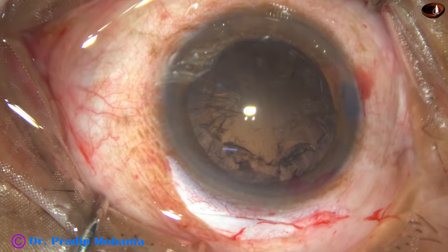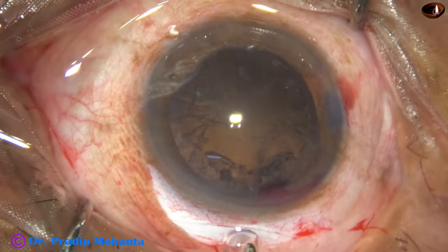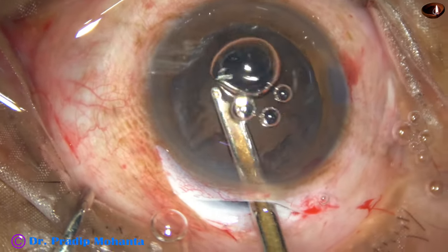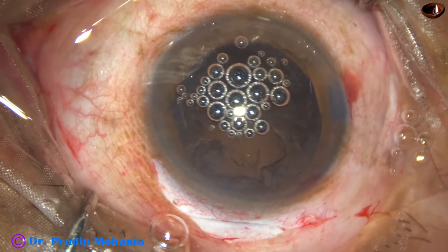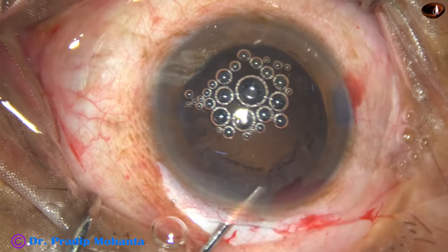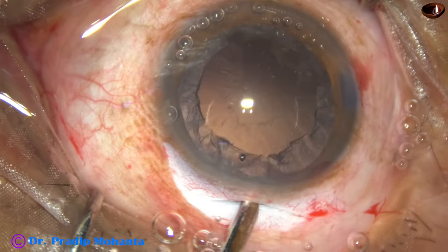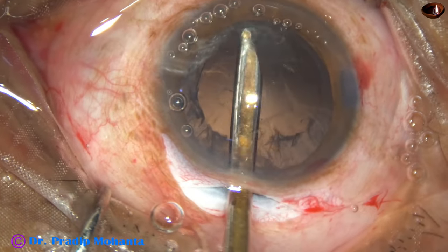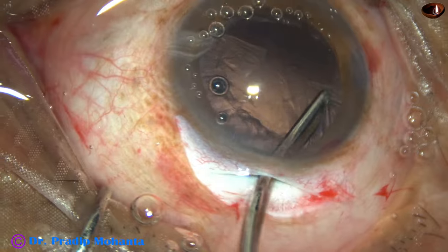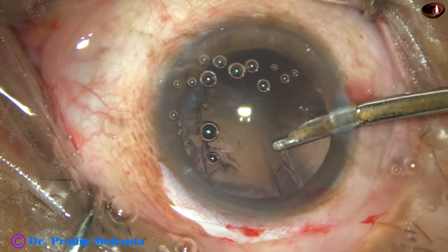And now there is a lot of cortex — we have to remove the cortex. This is a 23-gauge Simcoe cannula. I am flushing out some fluid through the aspirating port so that whatever cortex sticks to the undersurface of the cornea gets dislodged and we can have a clear view of the cortex. Now I am removing this cortex with visco inside the capsular bag. The idea is to remove the cortex from the sub-side port and adjacent area, and then I go through the side port and remove the rest of the cortex.